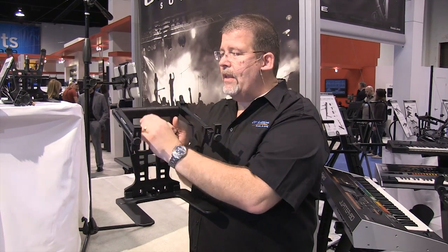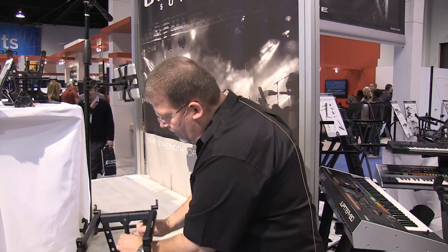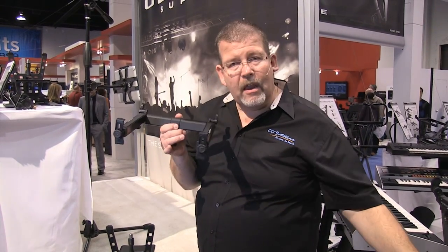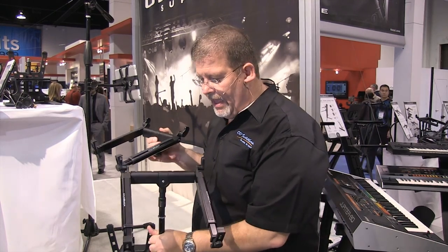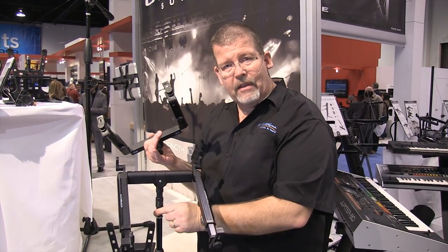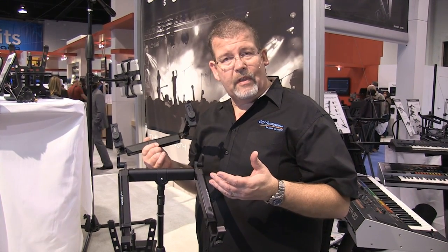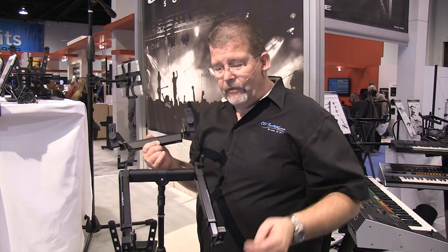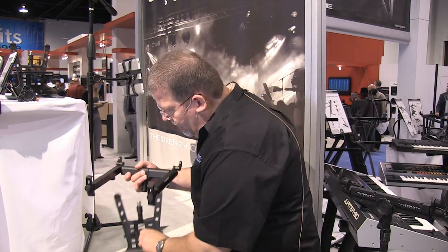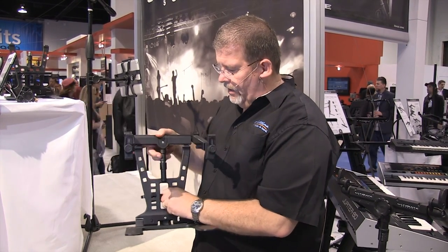It also has a quick mount. So I can take the hyper mount that's on top of the hyperstation, slide that off, and now I can go to a stand mount configuration like that. This quick mount will fit a standard mic stand, so I can pop it right on if I want to use it up at the stage or around the drums or keyboards. And then if I want to bring it back, I pop it right back on, bring it down, and it's secure.